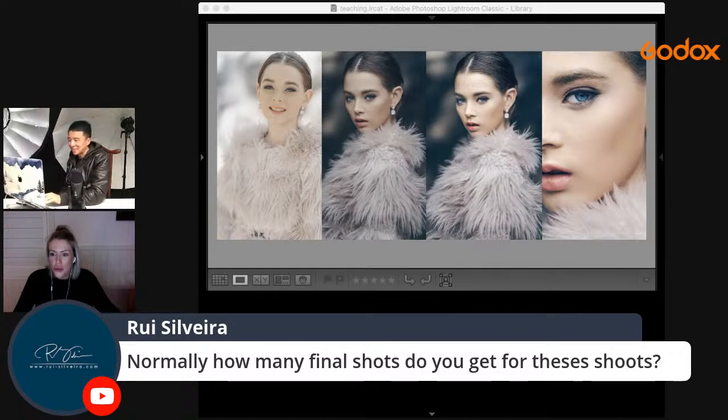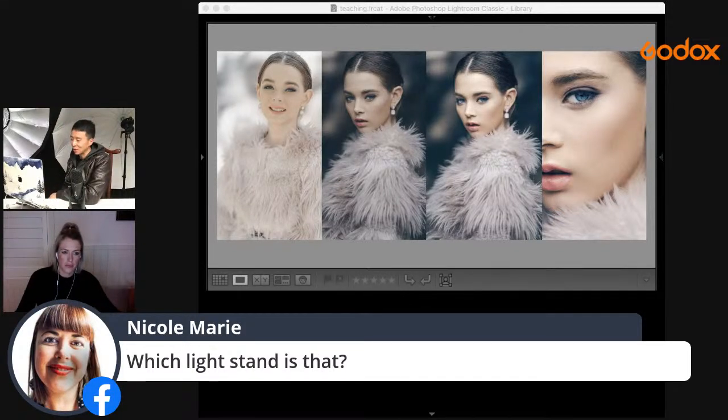For the light stand, honestly I just grabbed a random one from Kale, my Australian Godox distributor. There is a new light stand coming out — I think it's called the 420B — it's very strong and rigid. You might want to consider it.